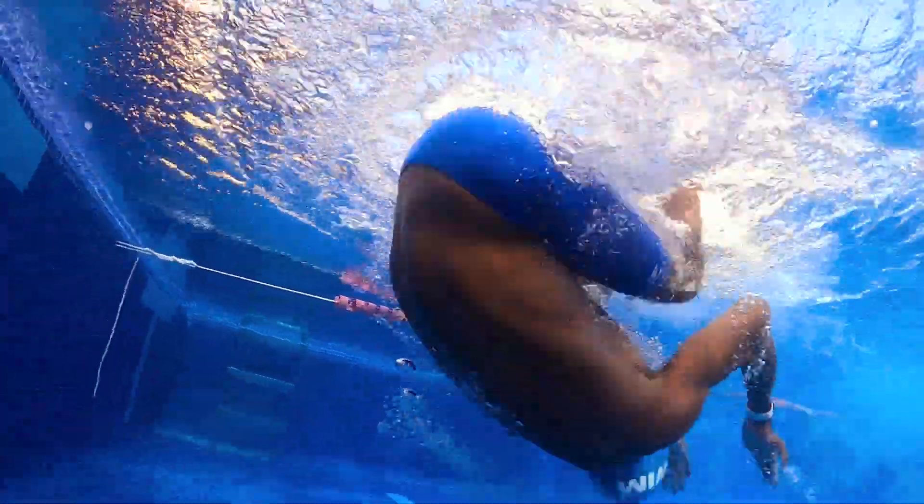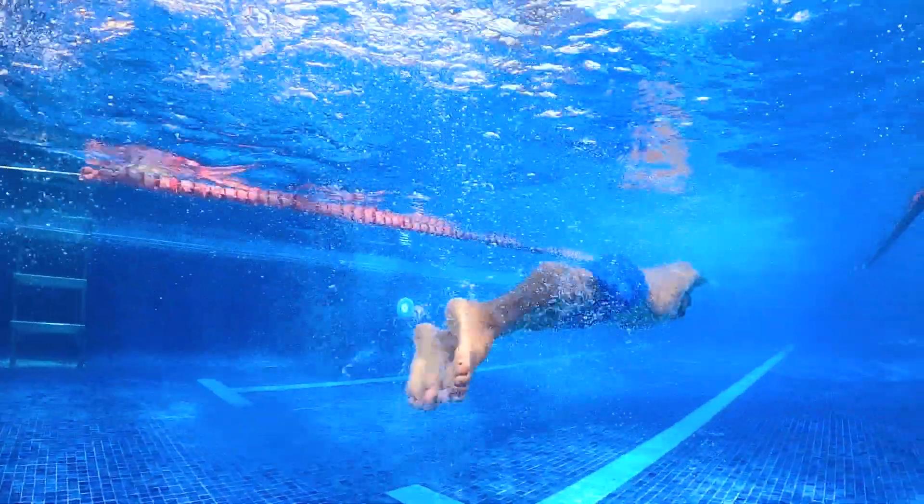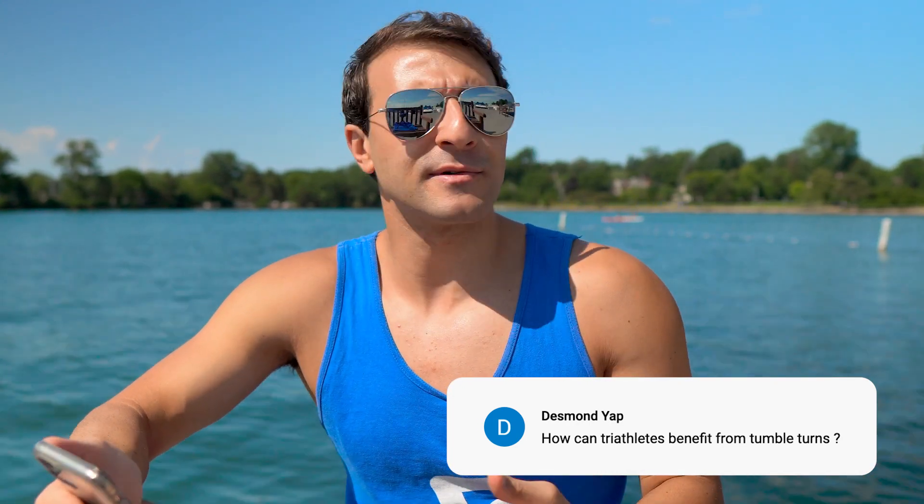If you're doing a tumble turn — a freestyle somersault flip turn — it means you're taking your swimming to the next level; you're a little bit more advanced. You don't have to do this if you're training for open water or triathlon, but the question is how can triathletes benefit? Because the thought is when you're in the open water, there's no wall, there's no flip turn, so doing that is just a waste of time. You want to train your body to swim continuously. That's a good logical argument, and here's the argument for why you should do tumble turns.